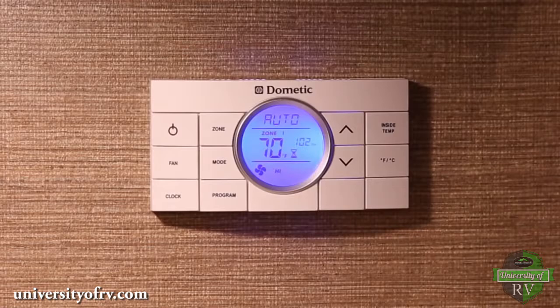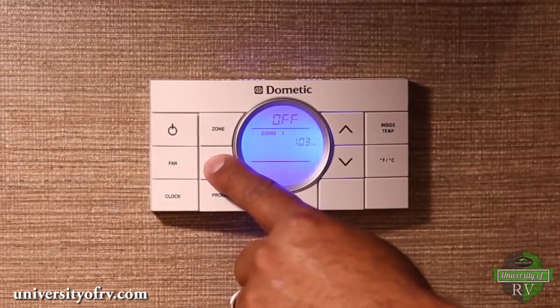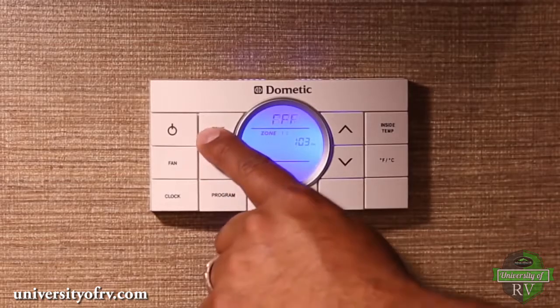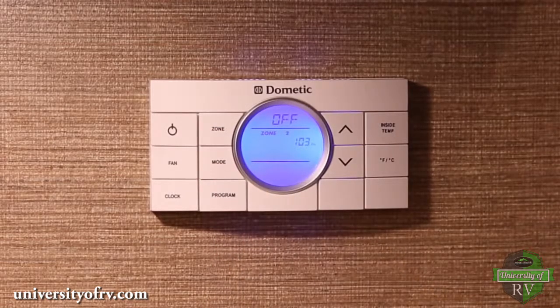The mode, zone, and temperature will be shown for each zone in the display. For example, this thermostat is set to auto mode for zone 1 and the temperature selected is 70 degrees. Now watch as the mode changes in zone 1 to furnace, fan, and then off. When you press the zone button, the zone changes to zone 2, which allows you to adjust that zone just as you did with zone 1.